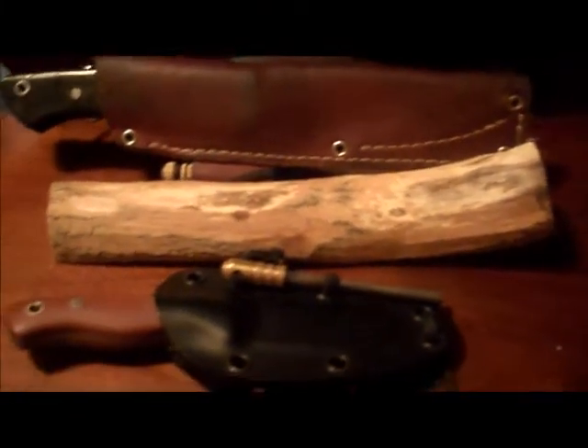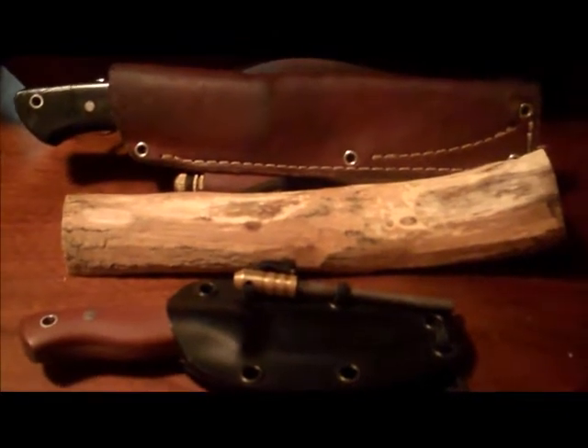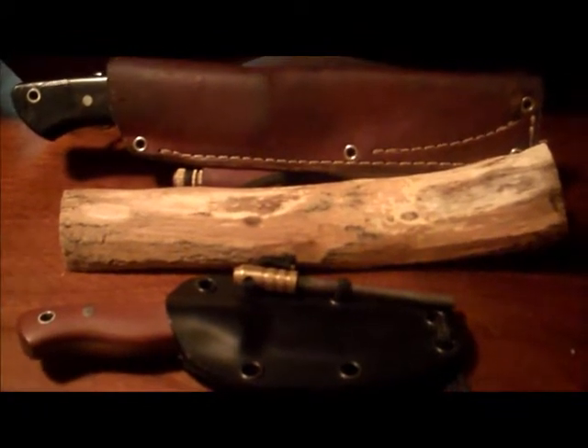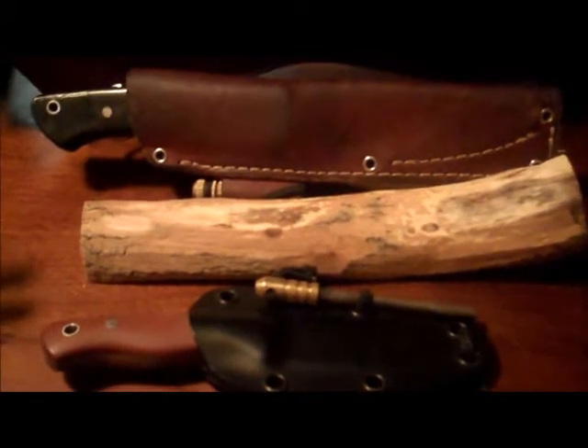Hey everyone. I wanted to make a little video here just to talk about a couple of my knives — the ones that I have. Some things I did with the sheaths.